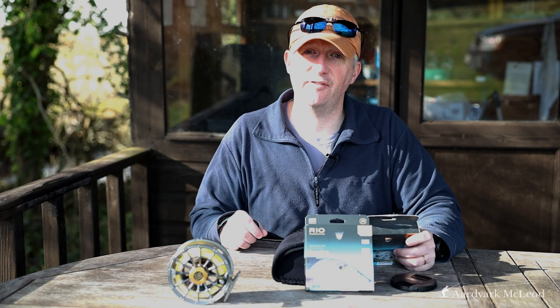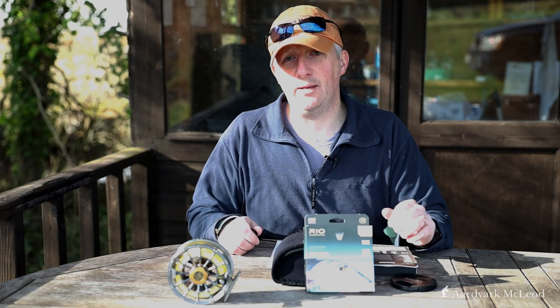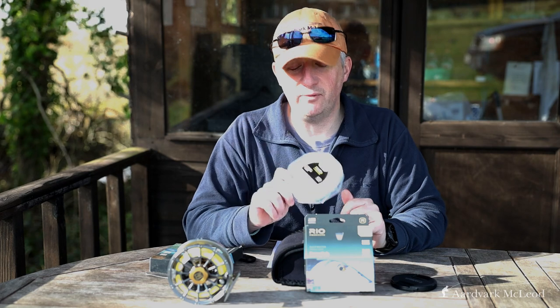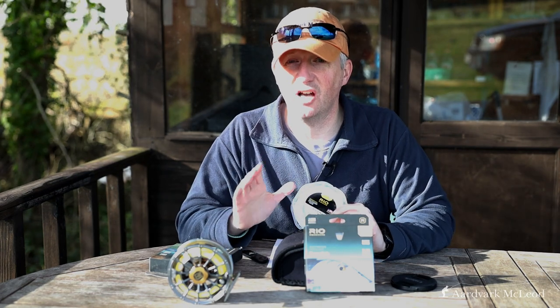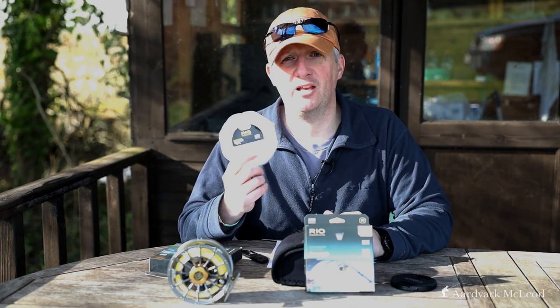The permit has a similar six-foot front taper, but then a nine-foot body section, a 20-foot main body, and a 13-foot rear taper — overall head length of 48 feet. This longer rear taper makes it much easier to pick up and recast if you miss the initial shot. It comes in a similar tricolor, but also in a different configuration with a sand front taper and camo midsection for those wanting maximum stealth.